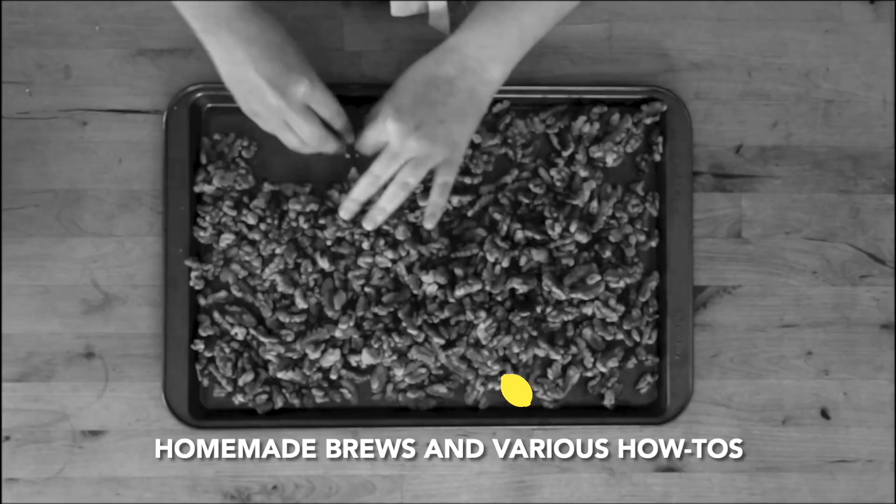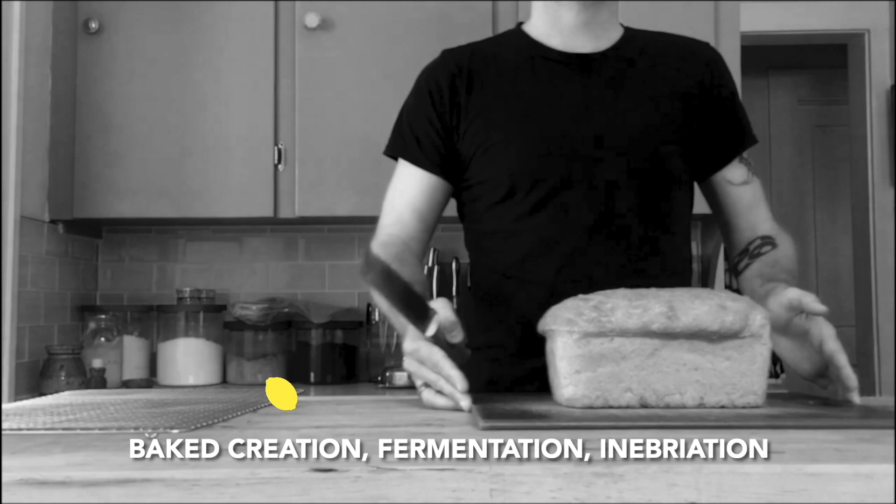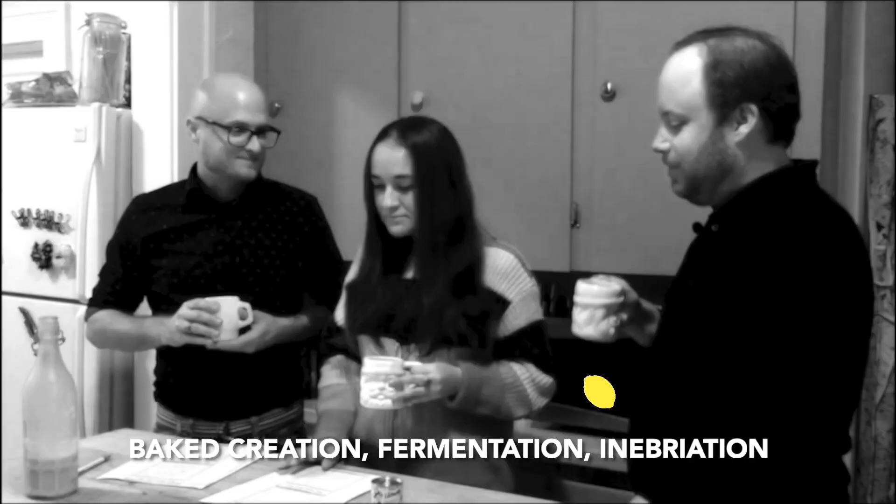Homemade fruits and various items, everything from meat to roast. Bake creation, fermentation, and ebriation — Doing the Most.